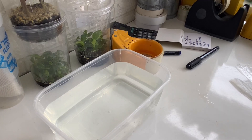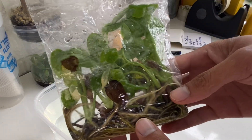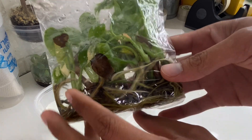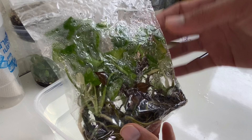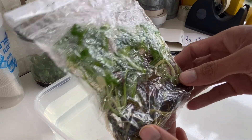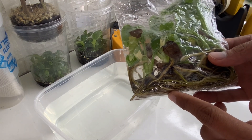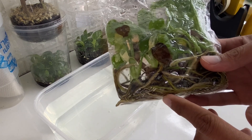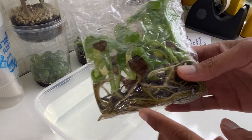Hello everybody. Today I'm going to demonstrate how we acclimatize the taikon. So these are the plants that I'm going to demonstrate for today. I'm going to take them out from the bag, wash them in the betadine solution, and then put them into the container which we are going to acclimatize them.